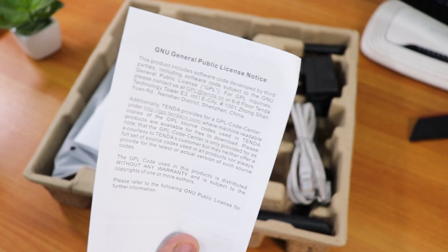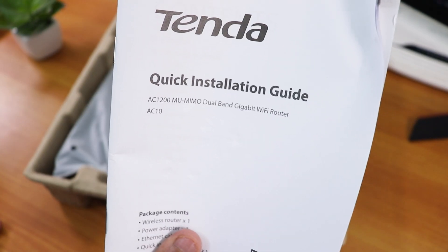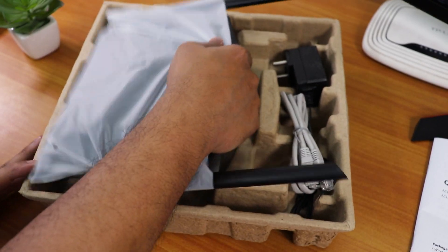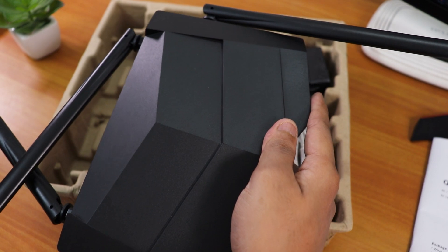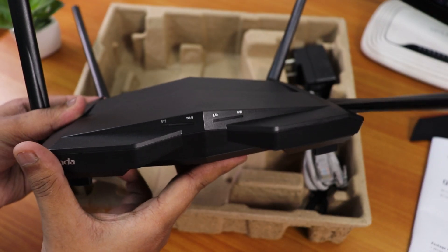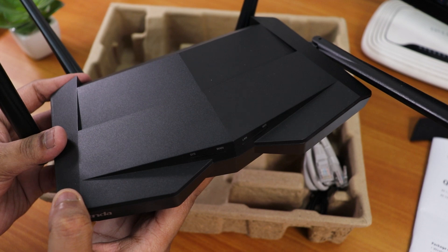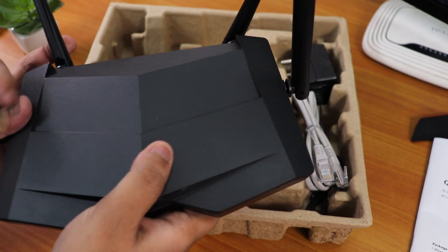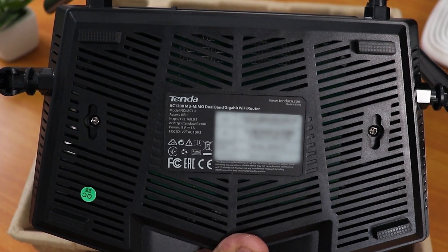First you get this paperwork — a general public license notice, not that important. There's also a quick installation guide from Tenda showing package contents. Now moving to the router itself — the size is quite big compared to my previous router. It looks pretty awesome from the front, definitely like something from Batman — a stealth, futuristic look. All four antennas are visible and the router is surprisingly light.